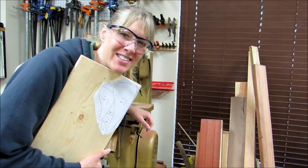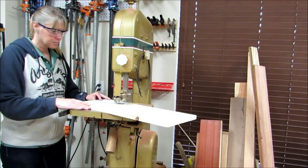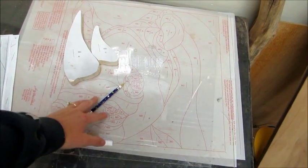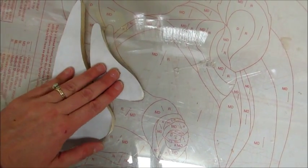I'm going to use the bandsaw to cut the horns. It printed at like 57% or something like that, so I made sure to put it at 100% this time so that it's the same size as the pattern. Here is the pattern underneath the plexiglass, and here are the two horns that we just cut out — we can see they are the same size as the pattern, so that will make it nice.